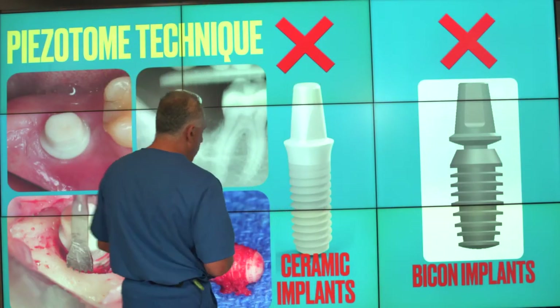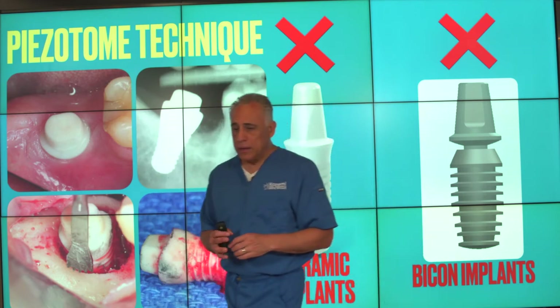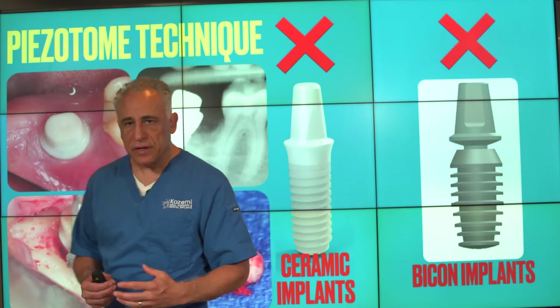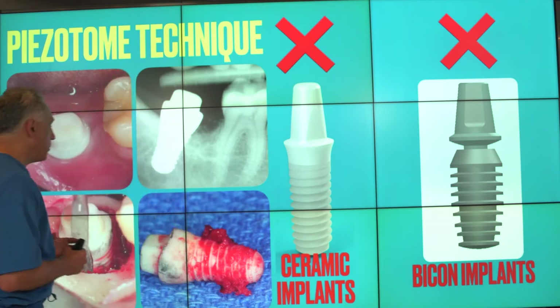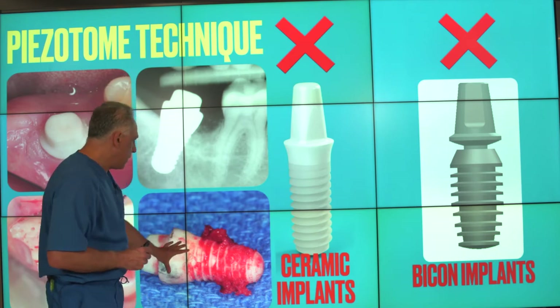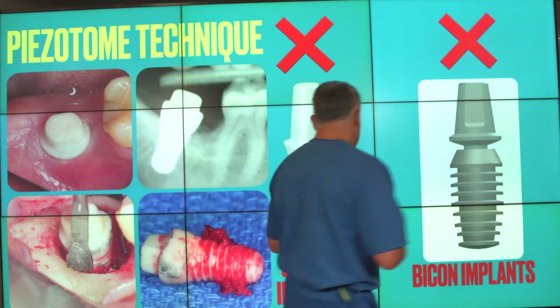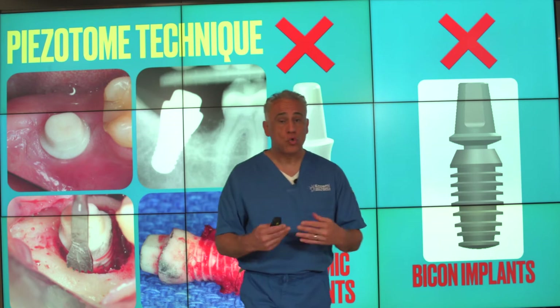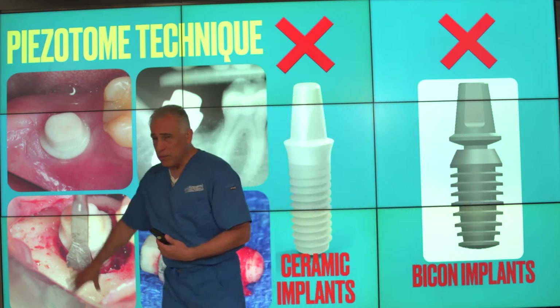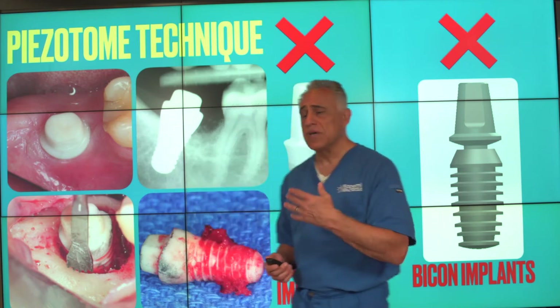So what do we do when we have ceramic implants or bicon implants that need to be removed? The technique we use in these circumstances is a piezotome or piezo technique, utilizing a special ultrasound device to gently remove the bone around the implant. It is probably a bit more conservative than using the trephine bur described earlier. With this technique we can gently loosen and dislodge the implant. While it's still a bit more invasive than the reverse torque technique, it is considerably less invasive than using a rotary device to cut the bone around, and patients respond quite well. These sites are typically grafted at the same time to restore the defect.